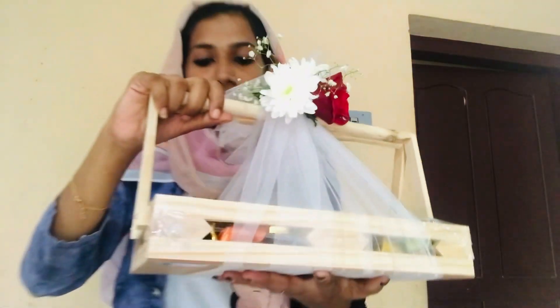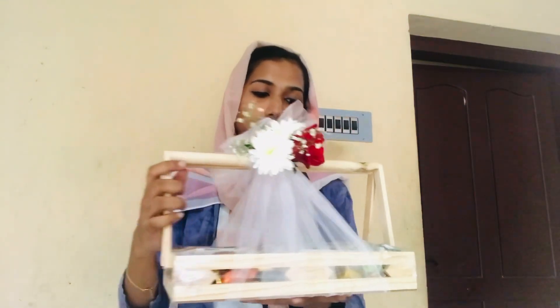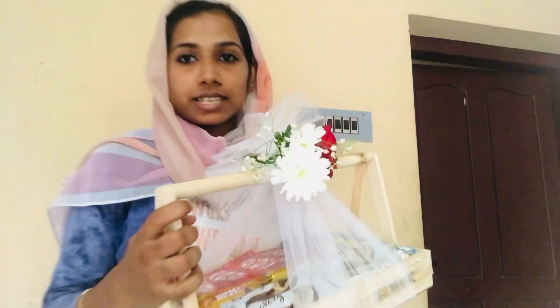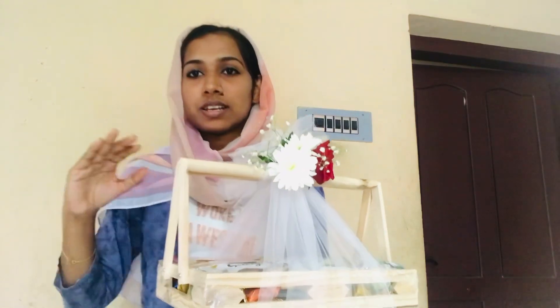Now I will add some chocolate in the top layer. I will add some chocolate to the customer. I will add some chocolate to the top layer. This is what I have done with the box.